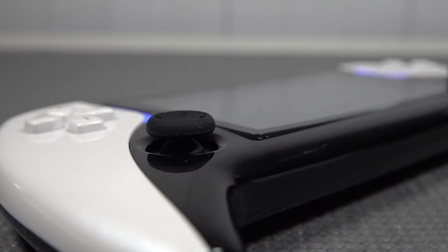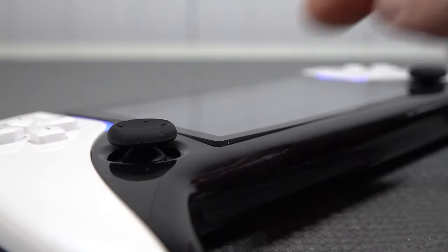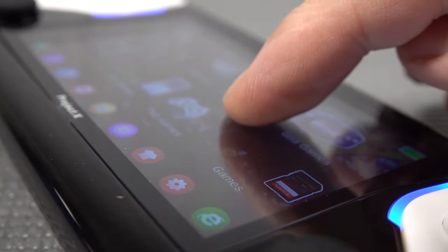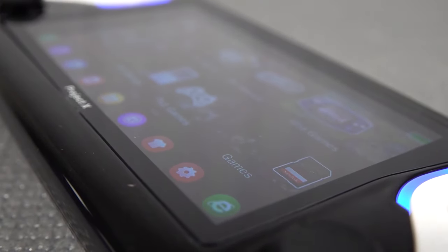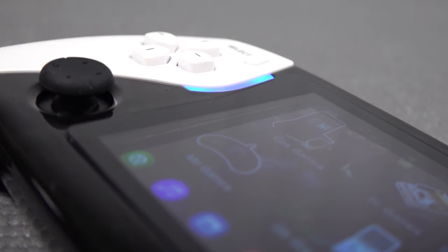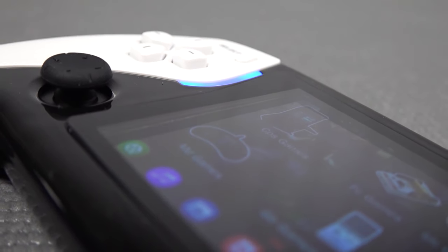I already noticed during this unboxing that there are some overall quality issues, where the front glass is just completely loose. The front glass they're using is a very thin material, so if you're going to be bashing into it, you're going to absolutely destroy the LCD panel. There is some distance between the front glass and the actual LCD - so that's a good point, let's put it that way.